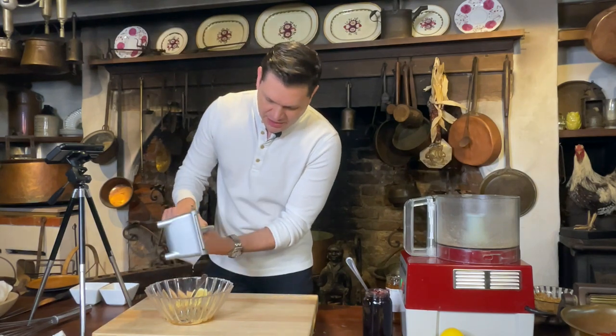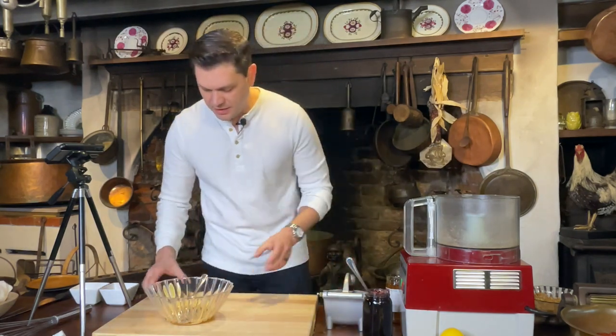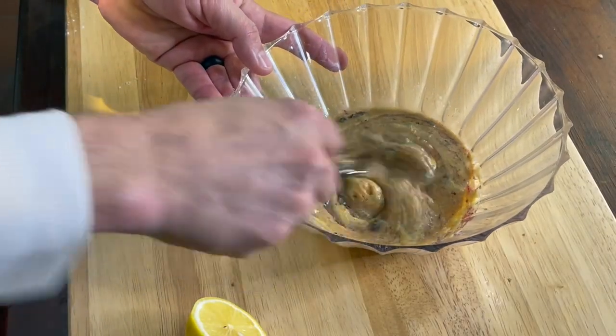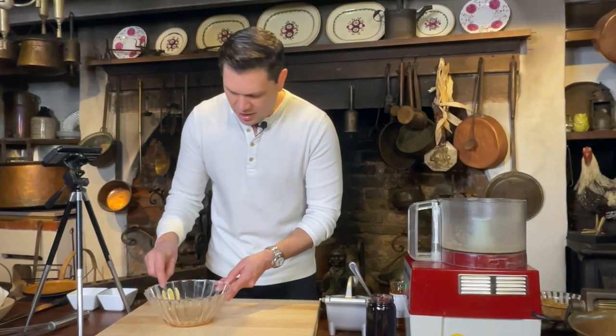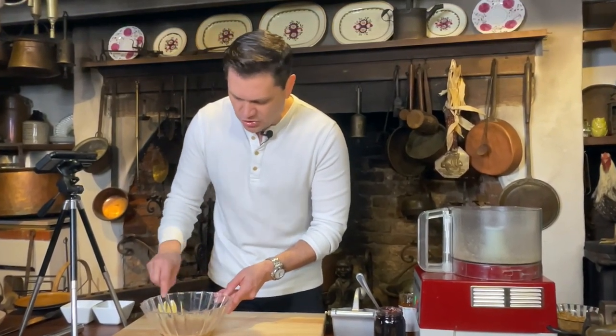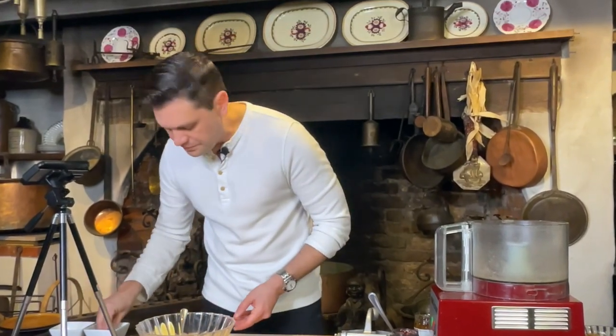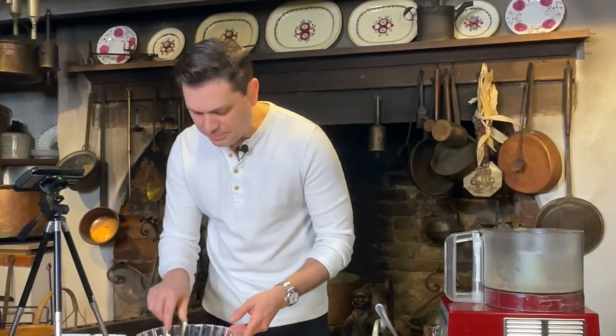Just mix all that together — it's really easy. So that's the Dijon mustard, honey, blackberry preserves, and lemon juice. Of course we want it well seasoned, so I'm going to add a little bit of salt and black pepper. If you like it spicier, a little cayenne or a couple dashes of hot sauce would be perfect to add at this point.